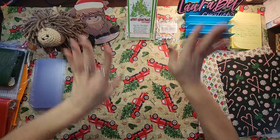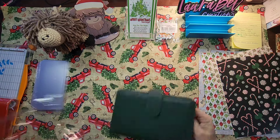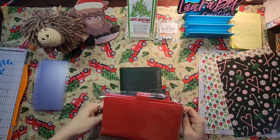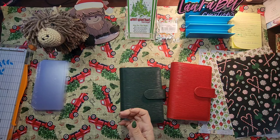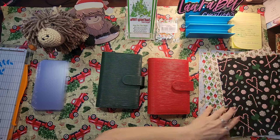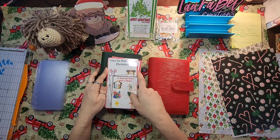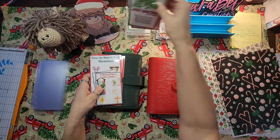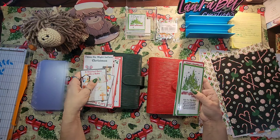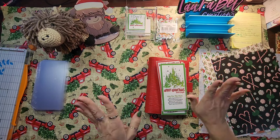All right, so I need to decide if I want to use green or red for my binder. I think I want to do red with green — because whichever color I don't use I'll be using for Miss Mary's challenge. These are mostly red so I think I want to do red with green. Okay, that's what I'm gonna do.